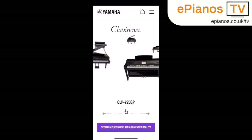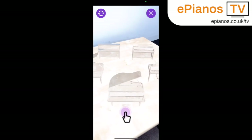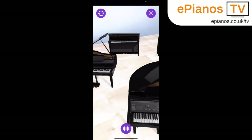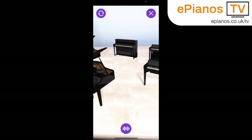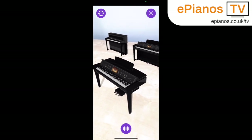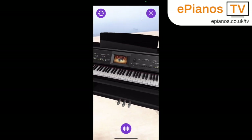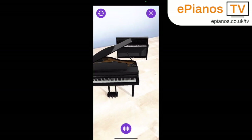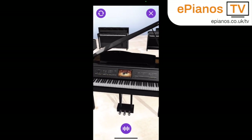You might have spotted this option here — 'see miniature models in AR' — and this is kind of cool because you can just find a tabletop as I've done here and put all of the models that are available on your tabletop, then zoom in on them and get a good idea of what each of them looks like. I enjoyed this more than I thought I would, being a fan of models. You can get right in and have a look at the screens. This is one of the CVP800 models there, there's the 785 again, and these are the two grand piano models too. The detail when you really go close up is really impressive.